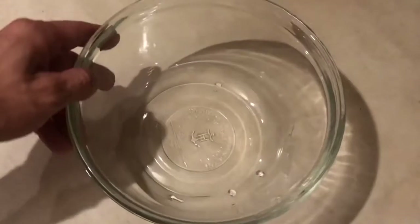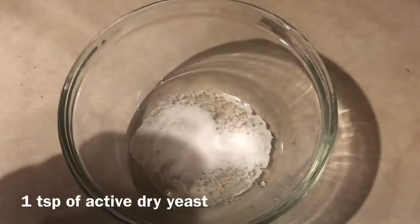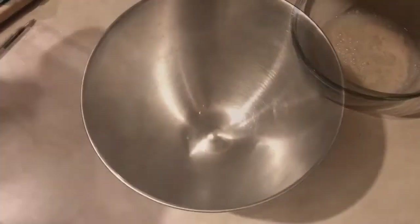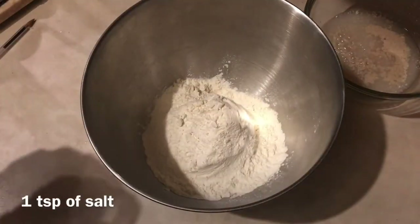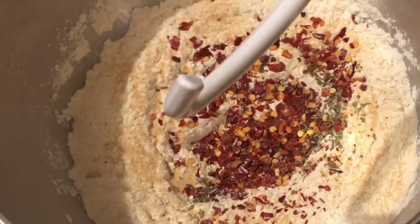For my pizza crust, I will start by adding one teaspoon of sugar, one teaspoon of active dry yeast, and a quarter cup of water. Whisk it all together and set it aside. For my dry ingredients, I will start by adding two cups of flour into my bowl and one teaspoon of salt. This wasn't in the original recipe, but in addition to all my other ingredients I also added Italian seasoning, garlic powder, and chili flakes.